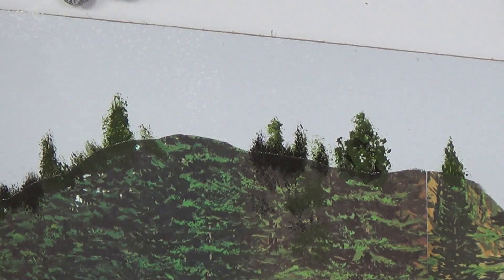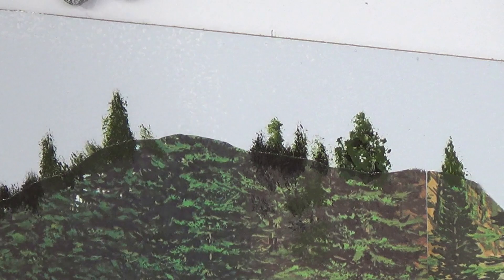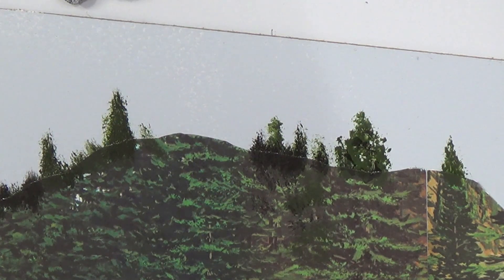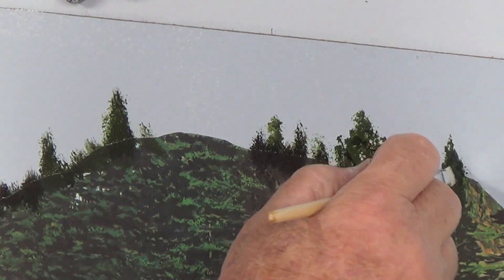Basically what we're trying to do is get just a leafy look along the top edge, and trying to get this to look like pine trees, and also trying to cover up the white edge of the paper. You just have to keep blotting and looking and blotting and looking and see if it strikes your fancy. We're also going to put trunks in later to detail them up. We have some lighter greens over here along with the dark, so I'm going to stipple in some lighter and darker black over here.